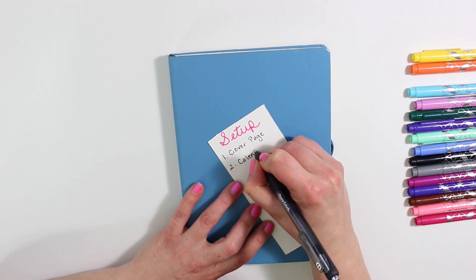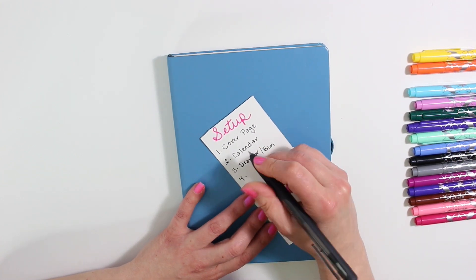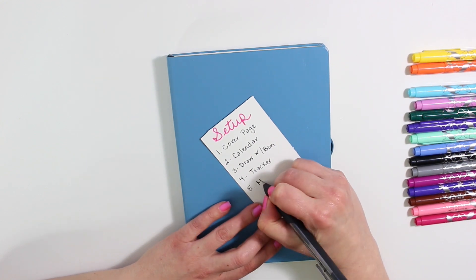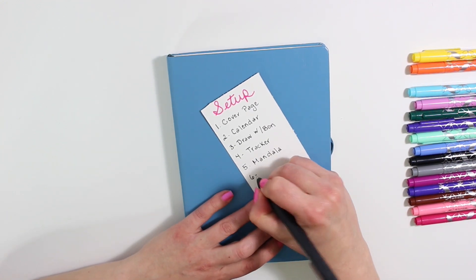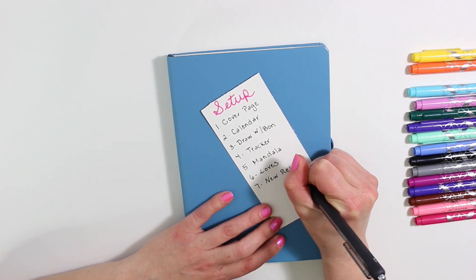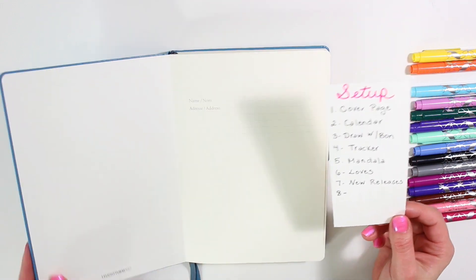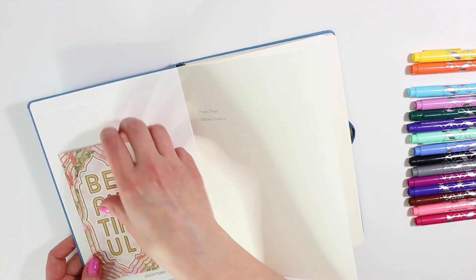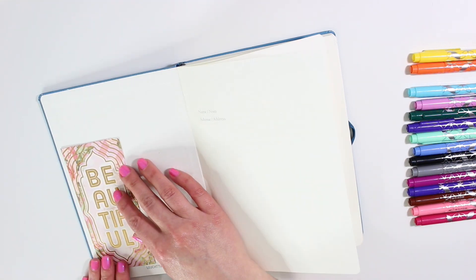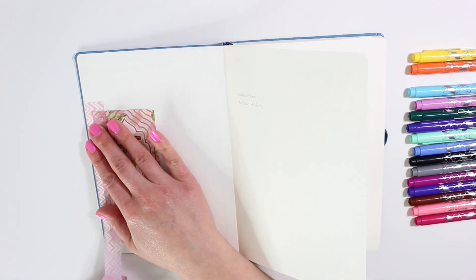The first page I like to have is my cover page, then my calendar. I also have made a Draw with Bond doodling challenge this month — I am so excited to start that. And then of course my tracker, my mandala, and then my loves of the month and new releases. I also wrote in number eight and have other lines to fill in if other things come up this month.